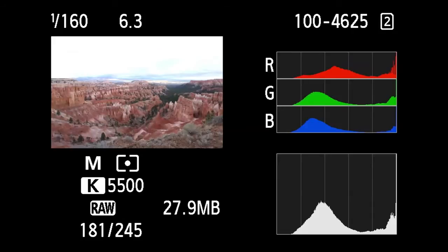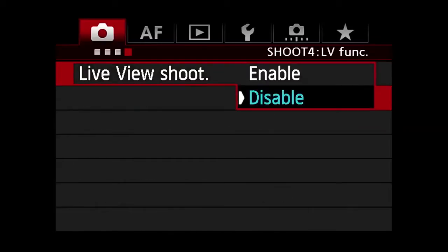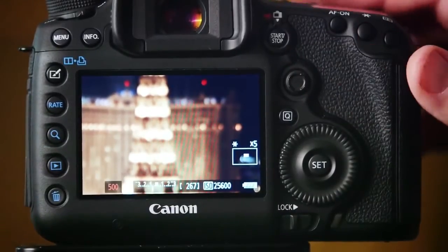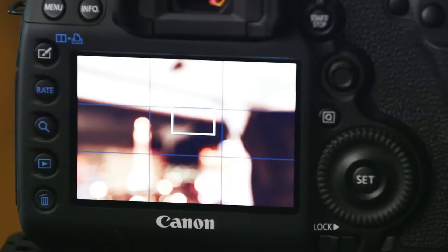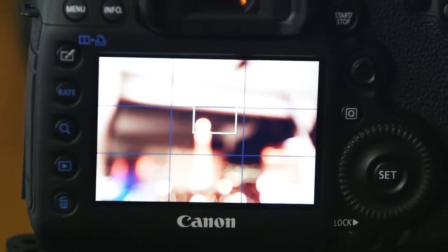Watch especially for spikes on either side of the histogram. You'll also want to make sure your live view settings are set to the still image exposure function, not video, so you get a proper estimation of your exposure. Another great benefit of live view is that you can zoom in and check critical focus on any part of the sensor — really useful when shooting wide open or with tilt-shift lenses. You can also use the grid function in the menu settings to ensure your image is perfectly composed, horizons are level, and to apply the rule of thirds. Once you're ready to shoot, turn the live view function off to conserve battery power.